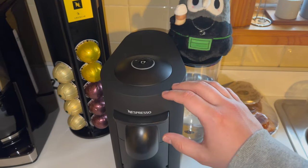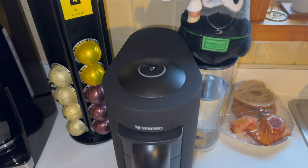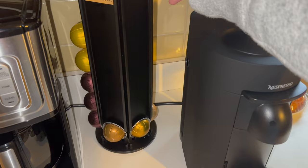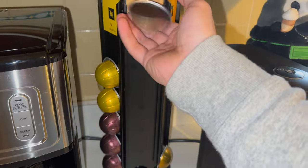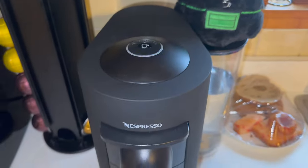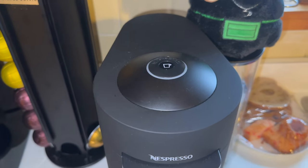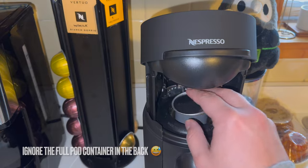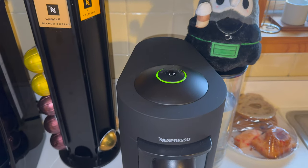I do like the opening mechanism of the Vertuo Plus. Do be aware, when you first flick it open, it will begin to blink green. When it becomes a solid green circle, it is ready to brew. Just flick it one more time to open. But as you can see here, you don't have to wait until it's a solid green circle, but you won't be able to brew until it's solid.